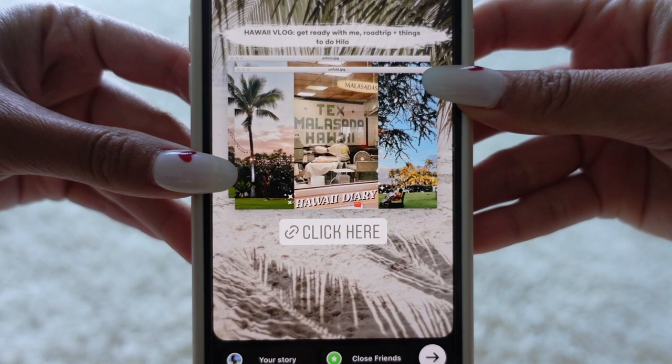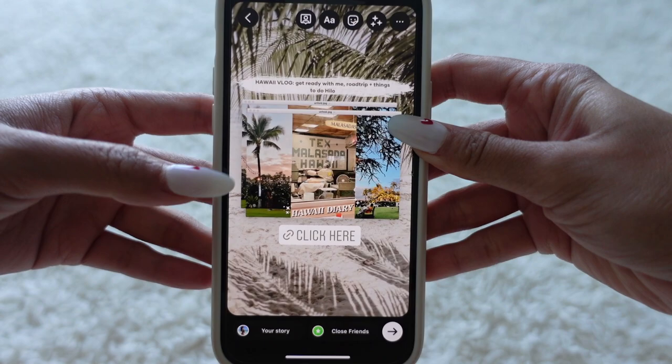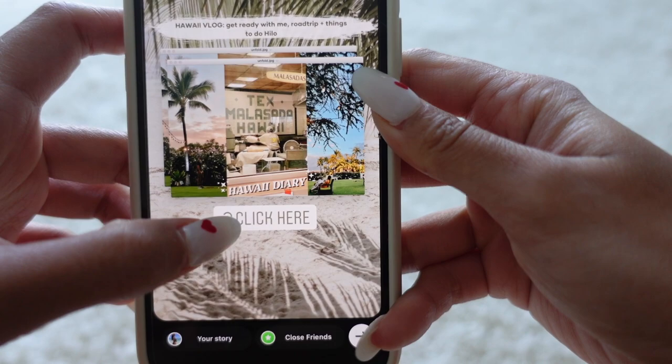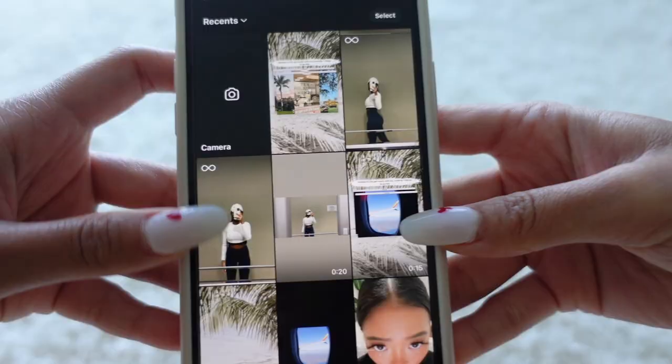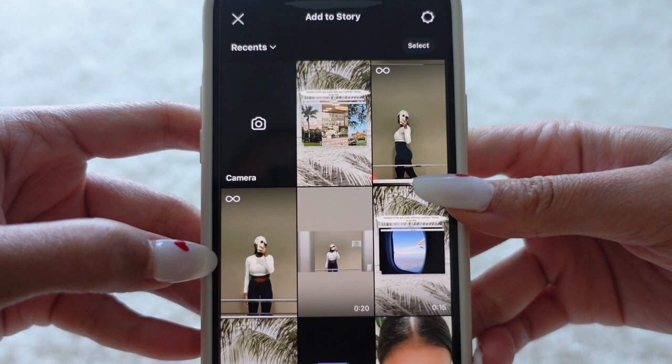So right now I actually just uploaded a new vlog on my YouTube channel, so if you guys haven't seen it, go watch my first Big Island vlog! This is basically what I like to do on my stories — I like to share a little intro or snippet of the vlog. The first slide is usually my thumbnail and I love the color theme for this one. I'm actually pretty impressed. Make sure you guys are clicking it because it'll direct you to my videos.